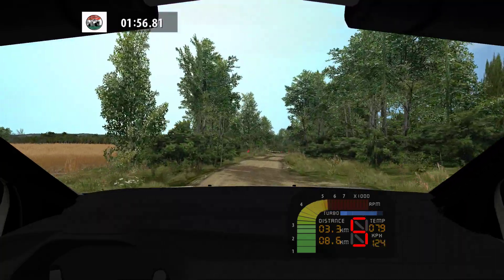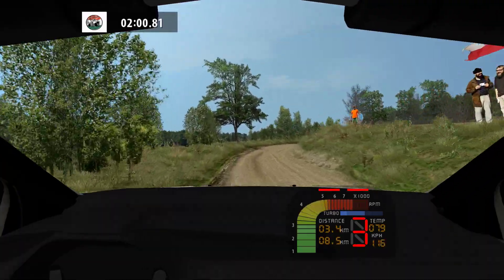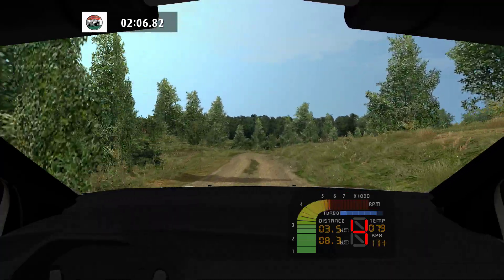Medium right, don't cut, fast right, over crest. Fast left, narrows, fast right, fast right, tightens.